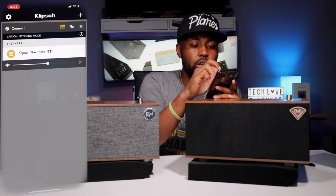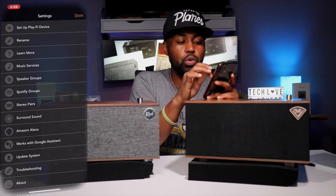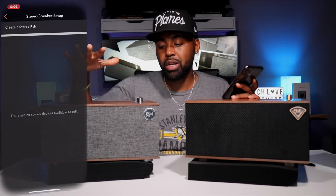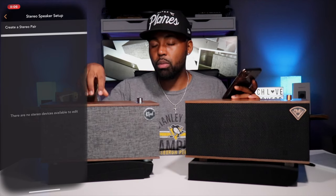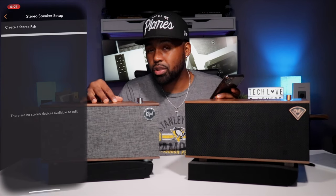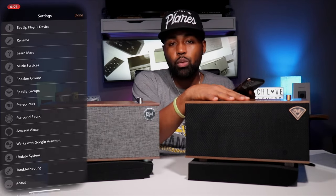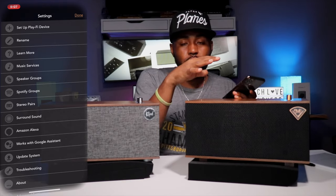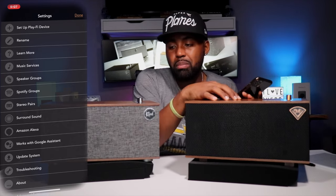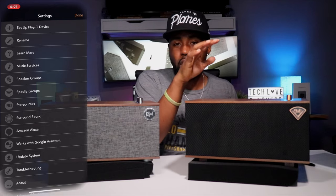I've noticed that if I go into settings and try stereo pairs, I cannot pair the Mark I and Mark II together because they're not both hooked up via WiFi in the app. Since the Mark II is not WiFi-enabled, you can't use the app on the Mark II to create a stereo pair. With the WiFi-enabled Mark I, however, you can add multiple speakers to the same group and have them playing in different areas of your house — that's another reason I like the Mark I better than the Mark II.